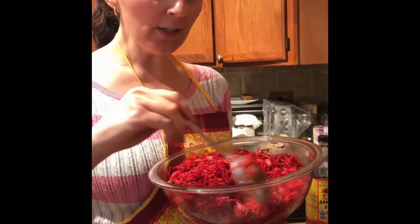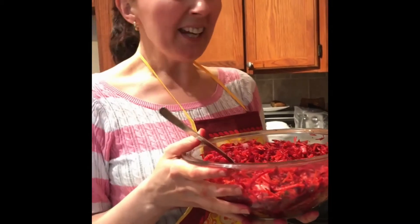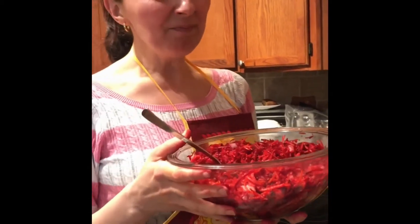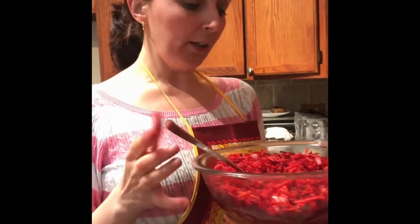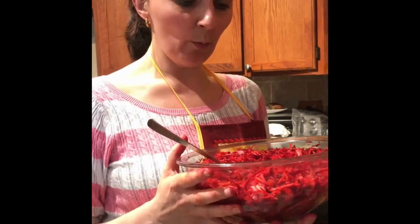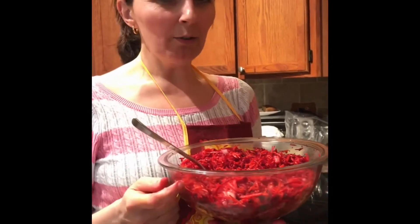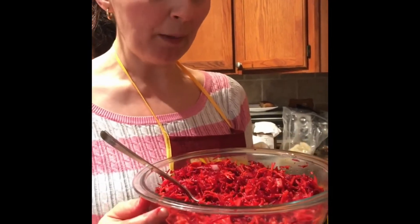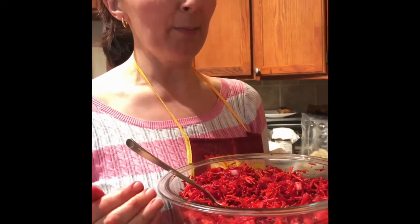This is a perfect detox salad — if you feel like you ate too much during this stay-at-home period, you can eat this salad all day long and you're not going to gain weight. You're going to get healthier. Also, this is a perfect salad for people who have high blood pressure, because red beets lower your blood pressure.